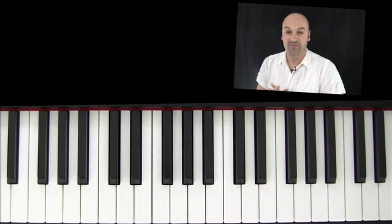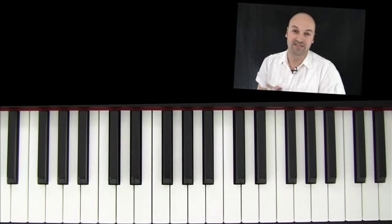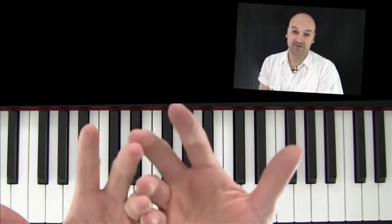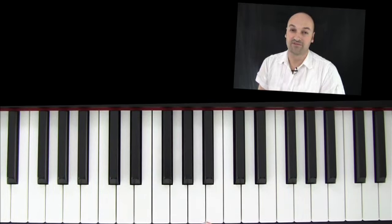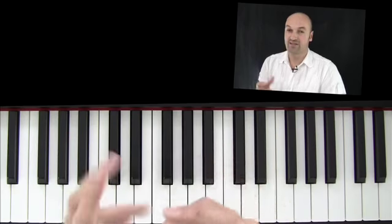Alles, was wir jetzt miteinander angeschaut haben im Pianostarterkurs, habe ich hier hineingepackt in das, was ich vorhin gespielt habe. Also, bevor du jetzt diese Videoserie anschaust, ist es wirklich von Nöten, dass du die Inhalte des Pianostarters verstehst, angewendet hast, ein bisschen ausprobiert hast – dass du weisst, wie die Mechanismen funktionieren.